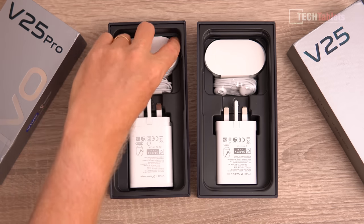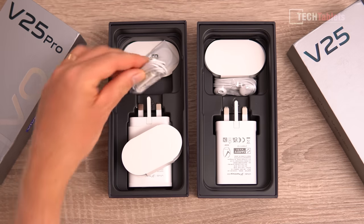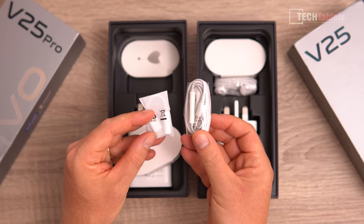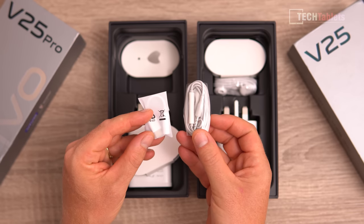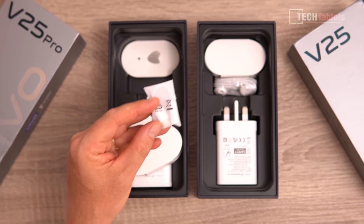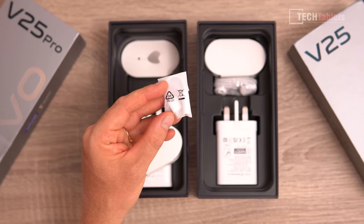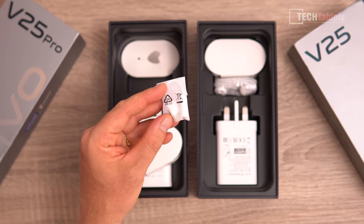I really like that they've included a Type-A to Type-C cable, and we get some headphones — 3.5 millimeter ones. But before you get your hopes up, no, it doesn't have a 3.5 millimeter headphone jack on either of these. They do include a Type-C to 3.5 millimeter adapter. So you get exactly the same things with the V25 and the V25 Pro.